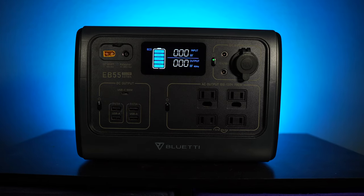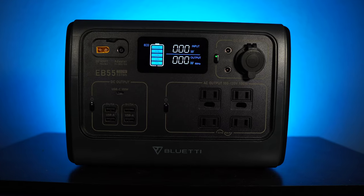Welcome back to Secondhand Overland. I'm your host Matt Kester. Today we're talking about the Bluetti EB55 Power Bank from Bluetti. Bluetti sent us this item gratis to review, so just know that going in.